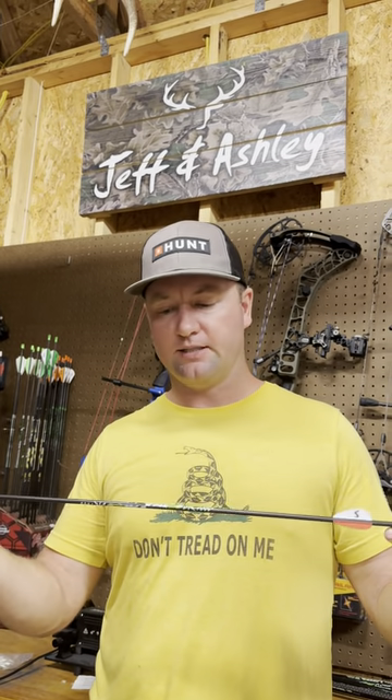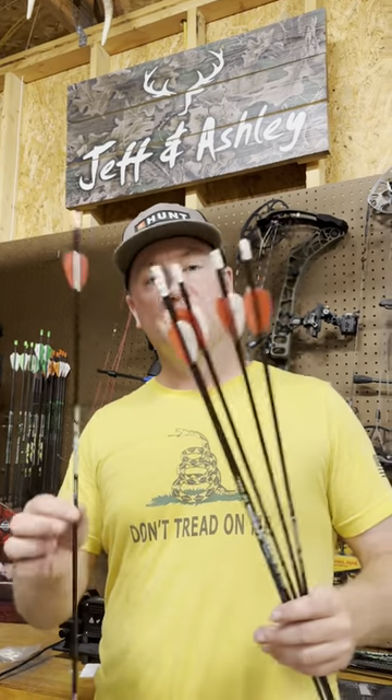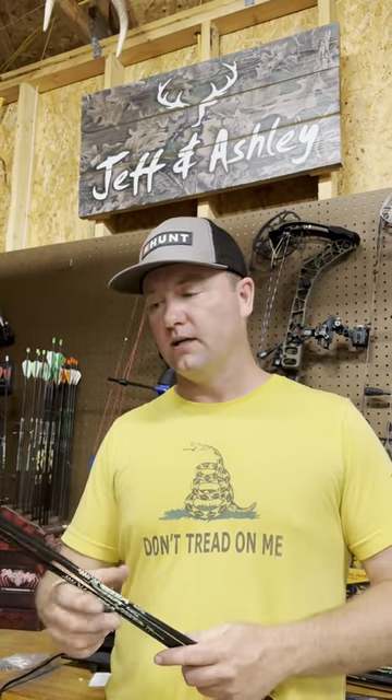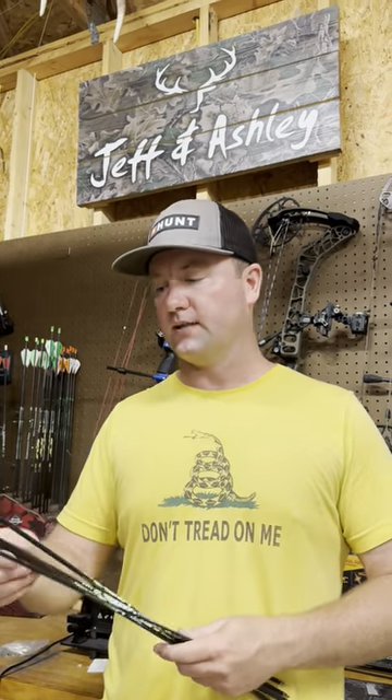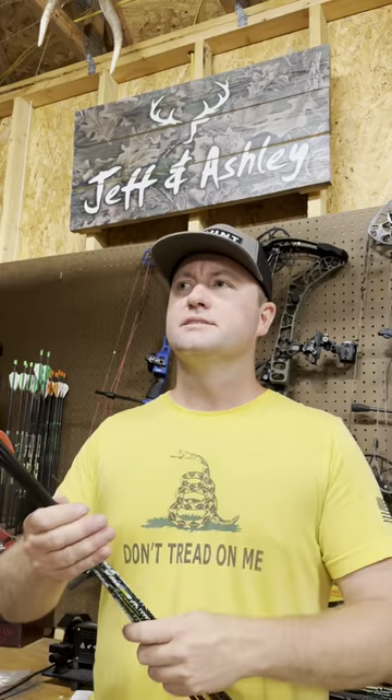These are the Vap Juniors, little speed demons. Hopefully he's running one of these through the vitals of an animal this fall, but I numbered them one through six. That's a little trick I've done forever. I'm going to explain to him why I'm doing that as he's practicing throughout the summer. I believe in naming your arrows, numbering them — some way you can tell what's your best one or two arrows.